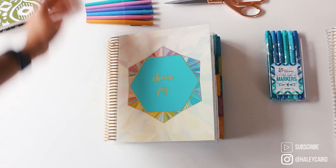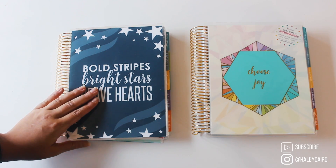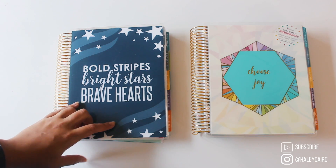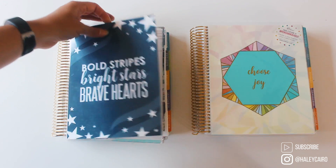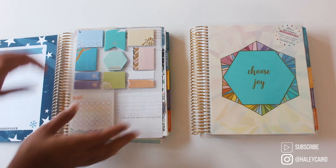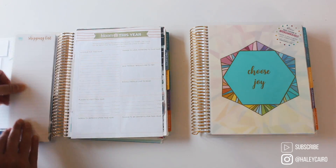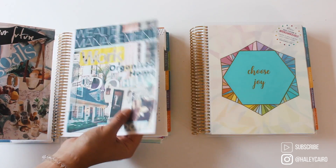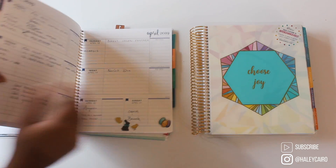Last year I used an academic planner because I absolutely loved the little project planner section and I wanted to try out the horizontal layout. There are things I really loved from this and I want to put them into my new planner. In the beginning I had a coil-clipped version of the sticky notes, and I'm going to show you the new ones along with some dry erase dockets and a vision board.